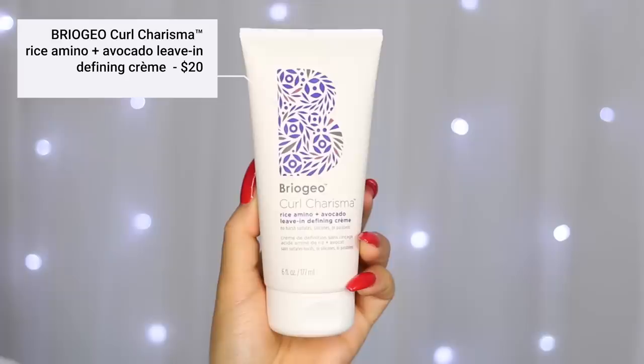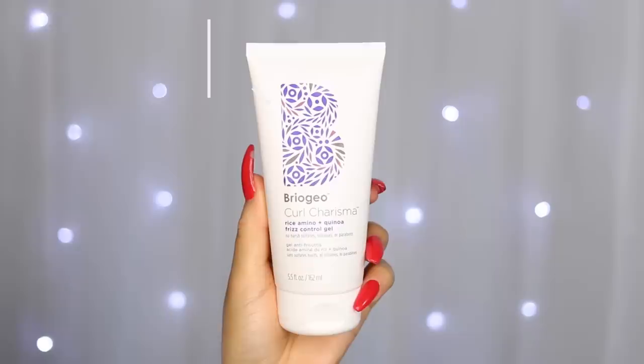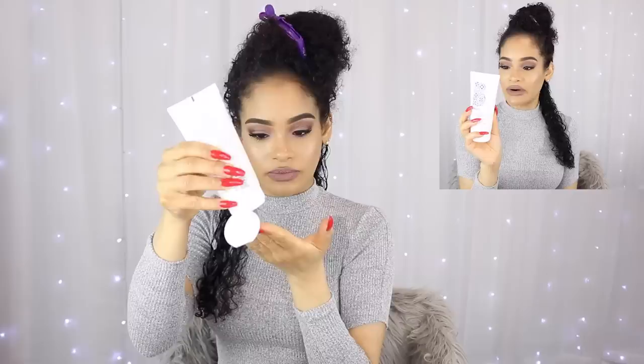First I'm taking the leave-in from the line — the Rice Amino and Avocado Leave-In Defining Cream. It's infused with rice amino acids, avocado oil, quinoa extract, and tomato fruit extract, and it enhances moisture and definition for soft, bouncy, vibrant curls. It says to apply one to two quarter-size amounts to damp hair. I'm going to be sectioning my hair to make sure it gets evenly coated, and I'll use a small amount on each section. It's very, very lightweight in consistency — a creamy leave-in rather than a gel-like one.